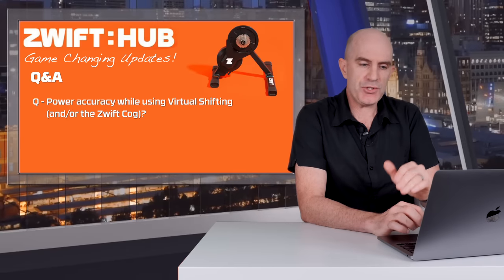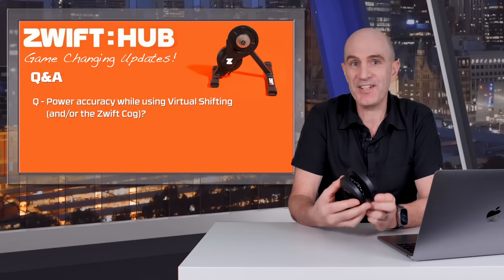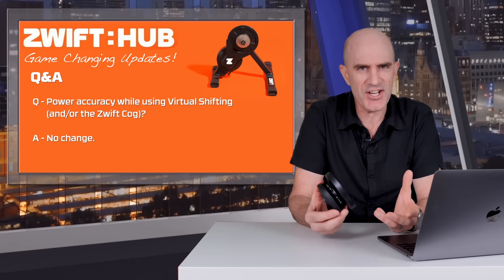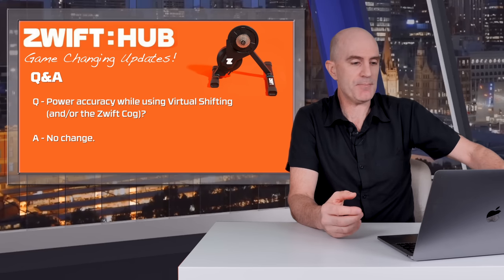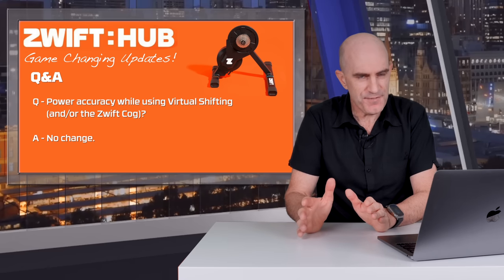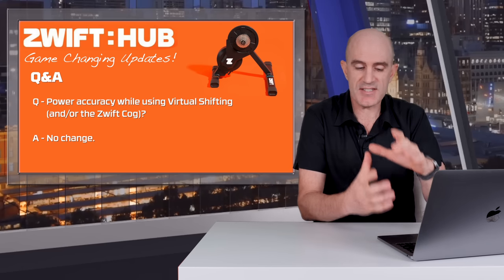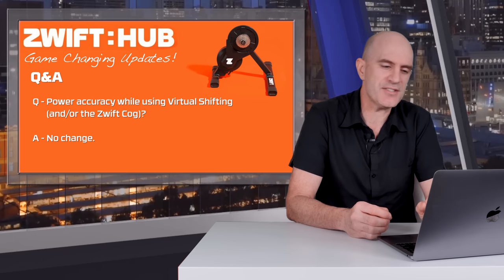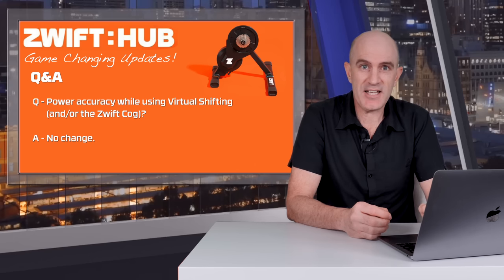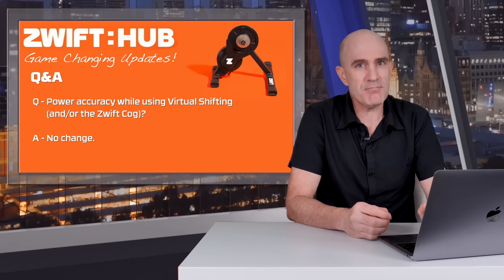What is the power accuracy like when using virtual shifting and/or the Zwift Cog? The Zwift Cog itself is just another cog — there are no smarts built into it whatsoever, so power accuracy doesn't really change. This is pretty much the recommended gearing for erg mode anyway for the best response out of the trainer. One corner case: if you're doing sprints over 1000 watts, the power accuracy of the Zwift Hub when using a smaller front chainring isn't within the plus-or-minus percentage specifications — it's going to be undercutting you a few watts. The workaround is to put it into the big ring for sprints if you want better accuracy.